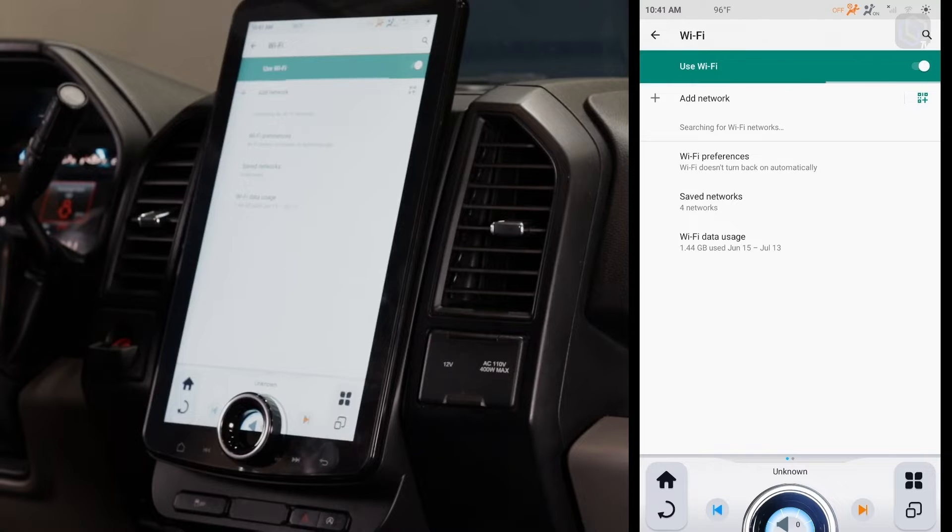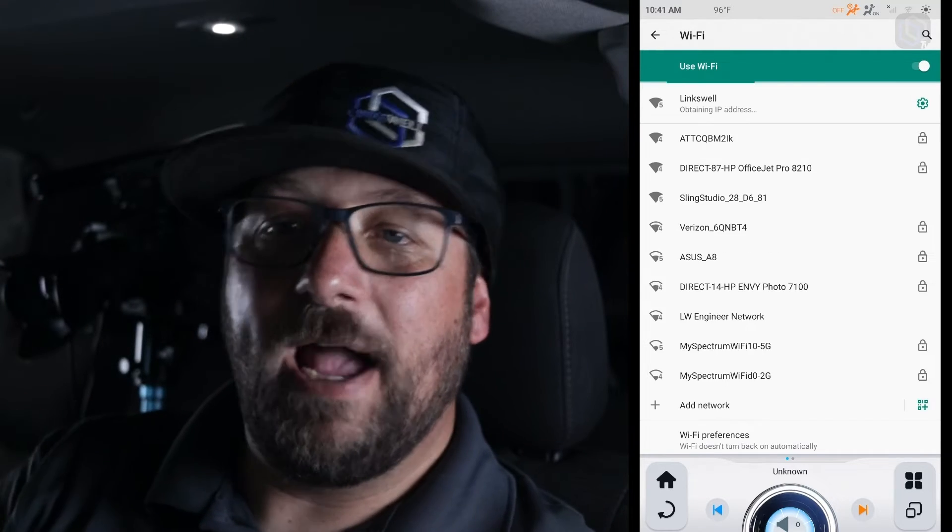Selecting Network is just gonna go ahead and open up Wi-Fi. We're gonna say 'Use Wi-Fi,' turn it on, and that's gonna start searching for Wi-Fi devices.